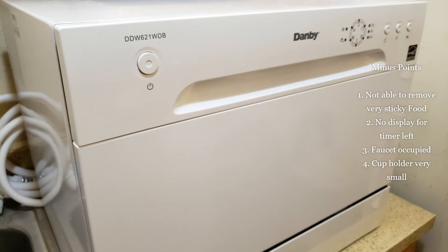The minus points: this dishwasher is not able to remove very sticky food. There is no time display, so you won't know how much time is left in the current cycle. The biggest disadvantage is that the faucet gets occupied the entire time, so you can't use it or remove the pipe. Also, the cup holder is very small. That's all about this dishwasher — I hope this information is helpful, and thanks for watching.